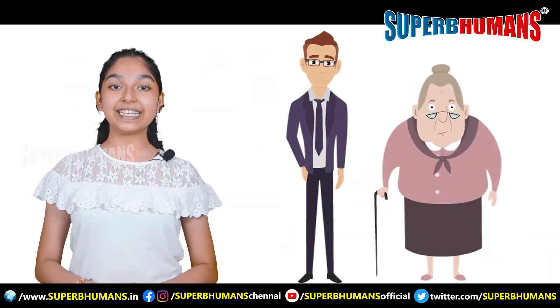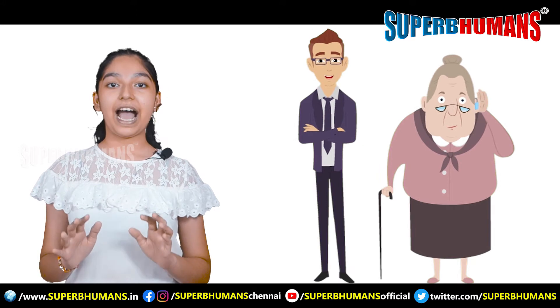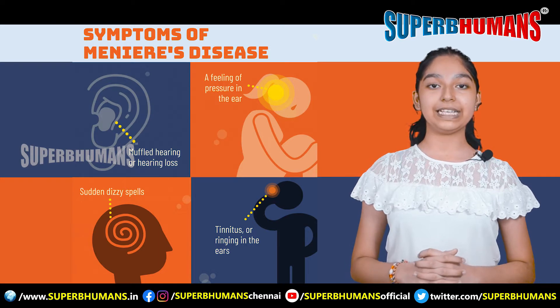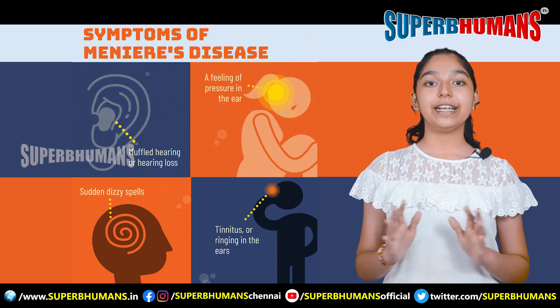Mr. David's 87-year-old mother had a terrible ear pain and it just vanished in 2 to 3 days. Mrs. Sneha Gupta, 55 years old, from Delhi, had Meniere's disease and it just cured in 2 to 3 days.